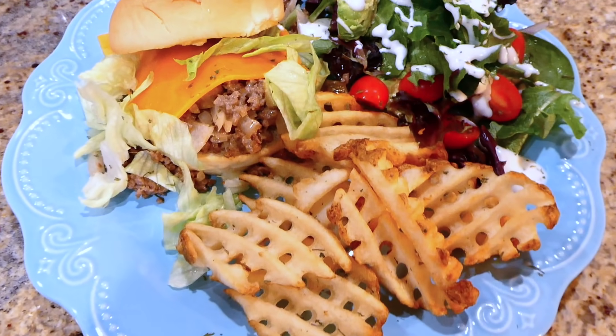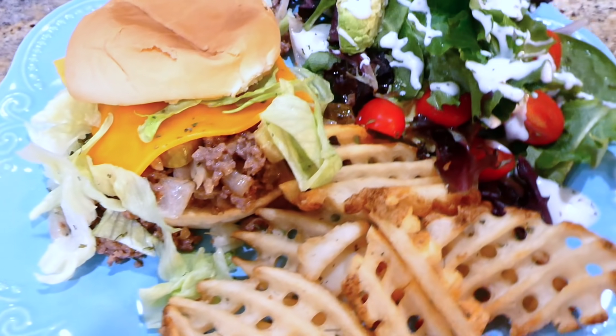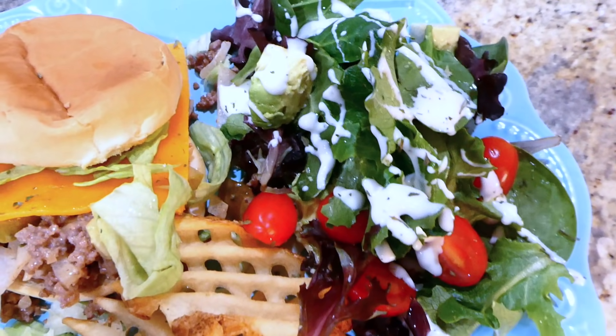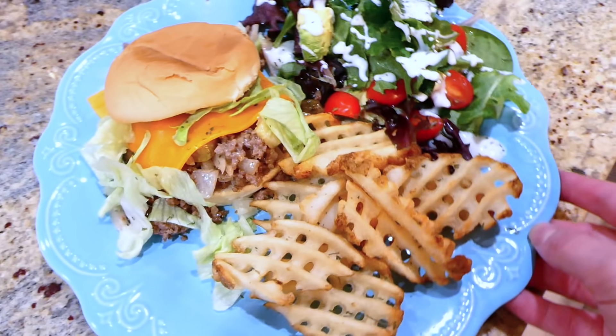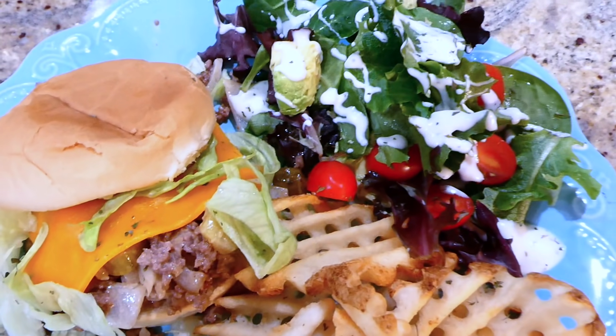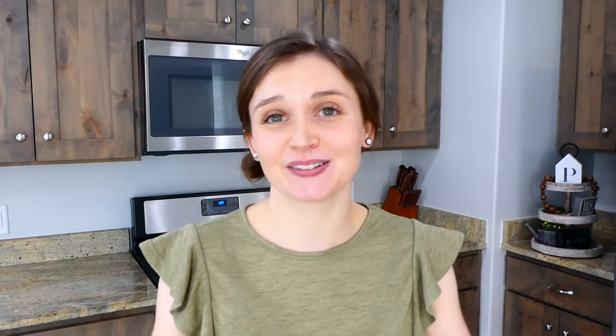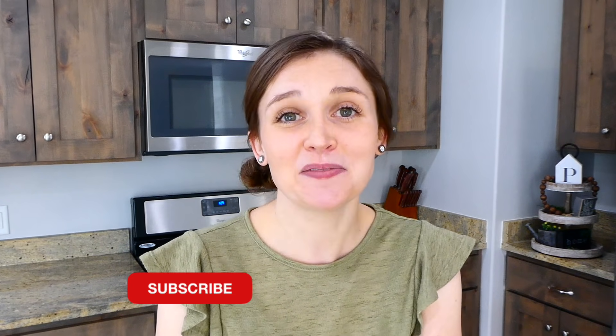Here's the finished product — I served mine on a toasted bun with cheese and iceberg lettuce. This is such a fun way to make hamburgers, especially when it's way too cold outside to grill traditional hamburgers on the barbecue. And that is a wrap on this video today — I really hope you enjoyed it and got some meal inspiration. As always, I'd love to have you subscribe down below, and I will see you in the next one. Bye for now!